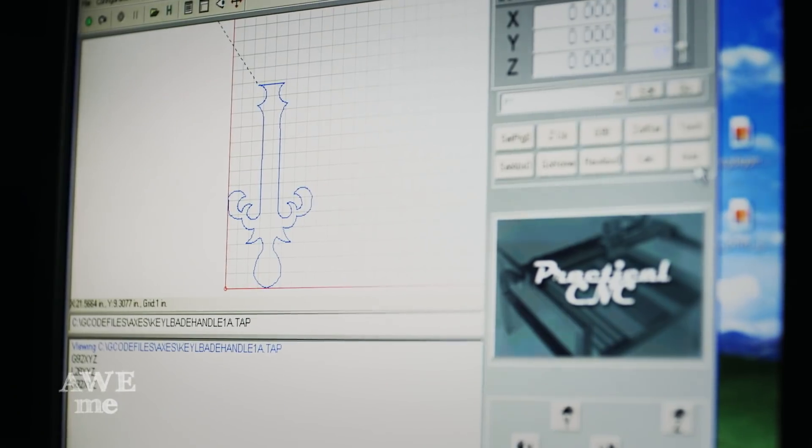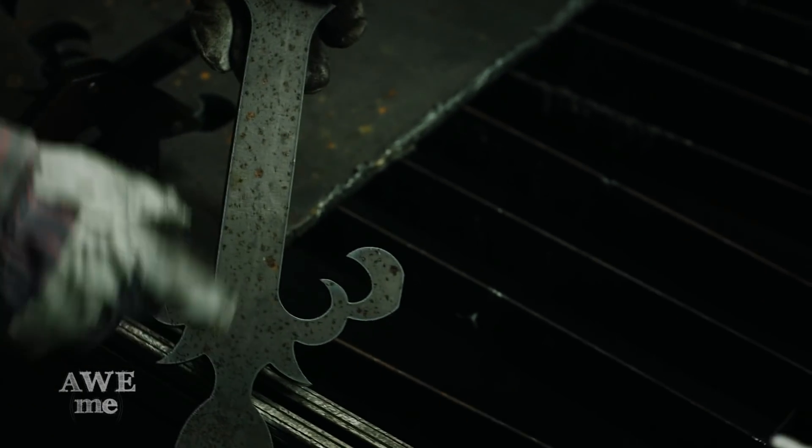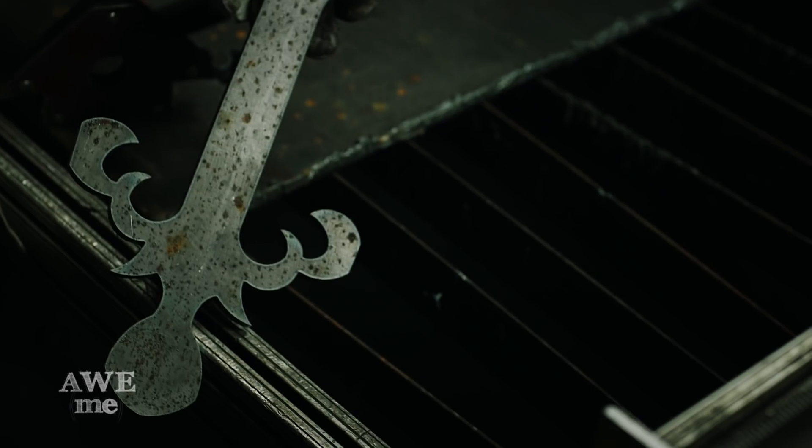This is the final piece — this is the handle for our keyblade. We're going to need a little extra thickness in the center here, so I'll lay down a few beads of weld to thicken it up a little bit before shaping.